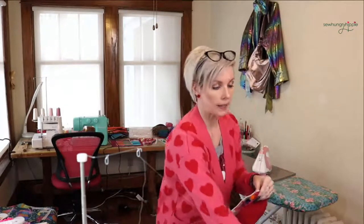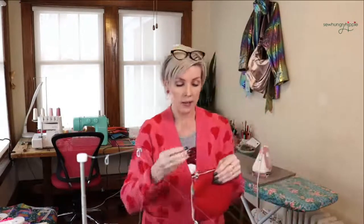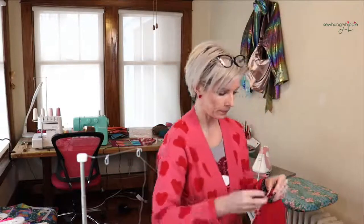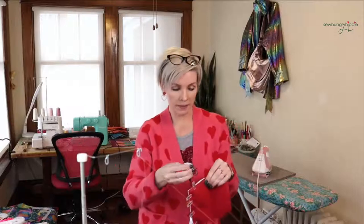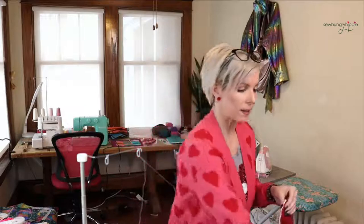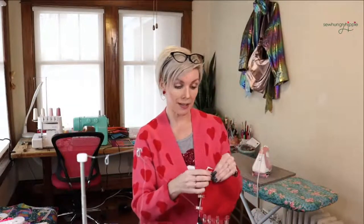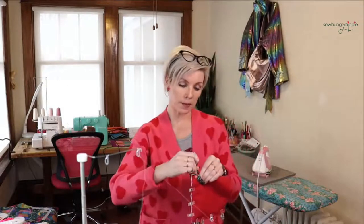I'm going to use the clips again to hold this in place. We're going to flip it so that we're sewing right on that pom-pom seam we just sewed. I think these would make cute little housewarming gifts, or just a fun little project when your brain can't take anymore — like on a Friday afternoon. Little scrap-busting projects — fun and nice.